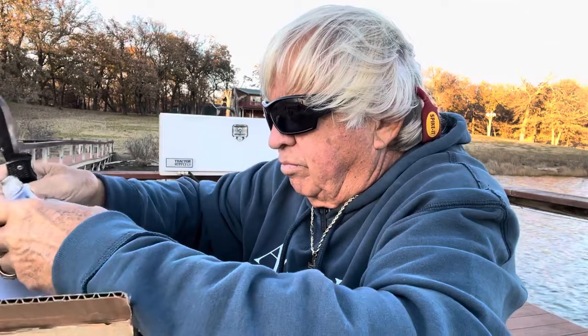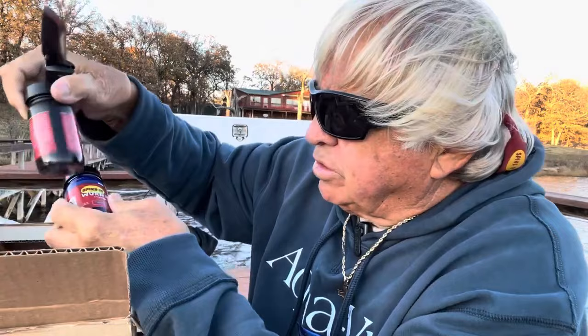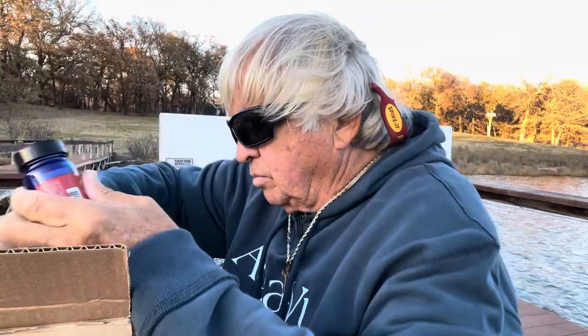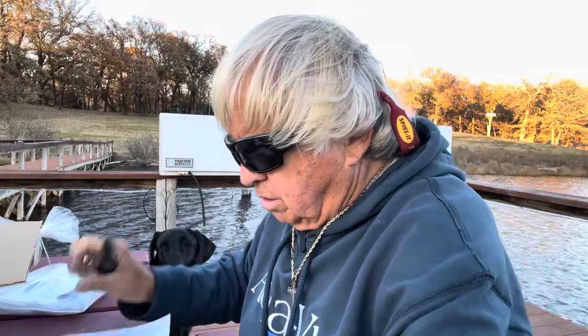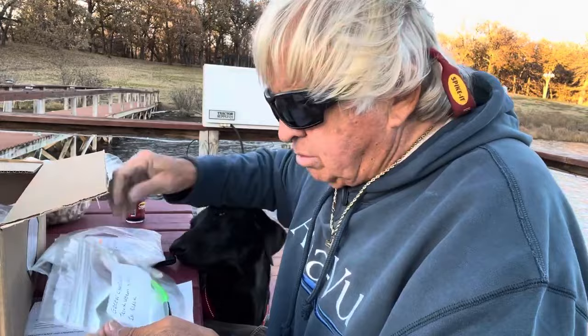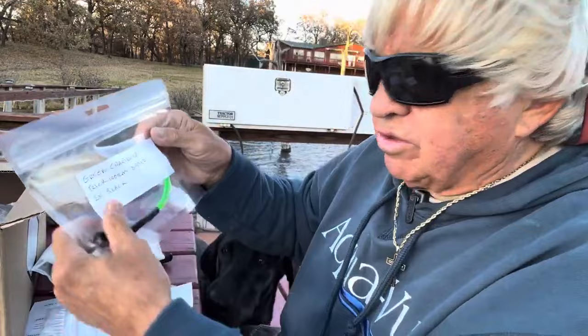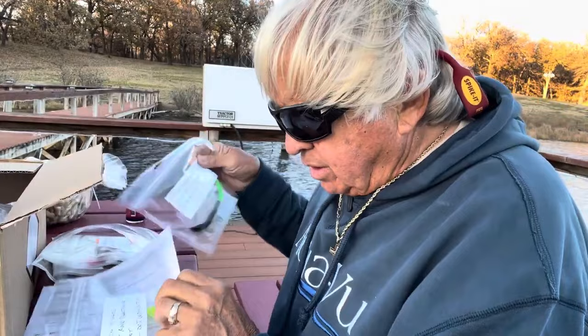This one is black, and this one I think is purple. This is blue — blue's pretty close to purple. Black and blue, and this one is unscented. And you can do a lot of things with them. I brought down a couple of pieces of paper I can use. We've got some samples in here. I'm going to show you some of the things they've done. This is a green chartreuse trick worm dipped in black. And you can just see how that looks — it's absolutely amazing.